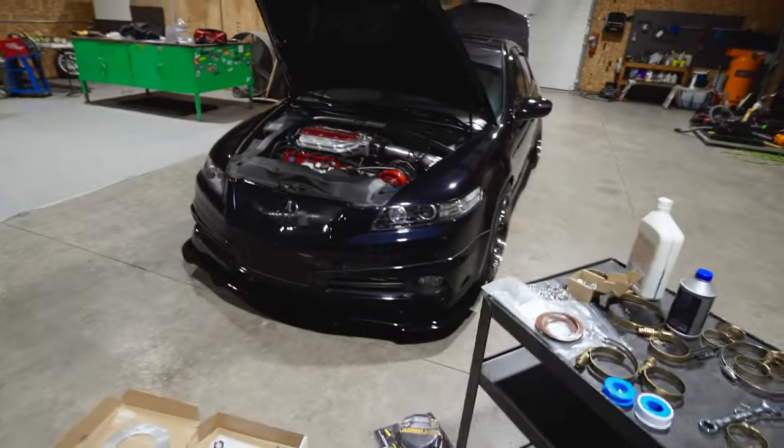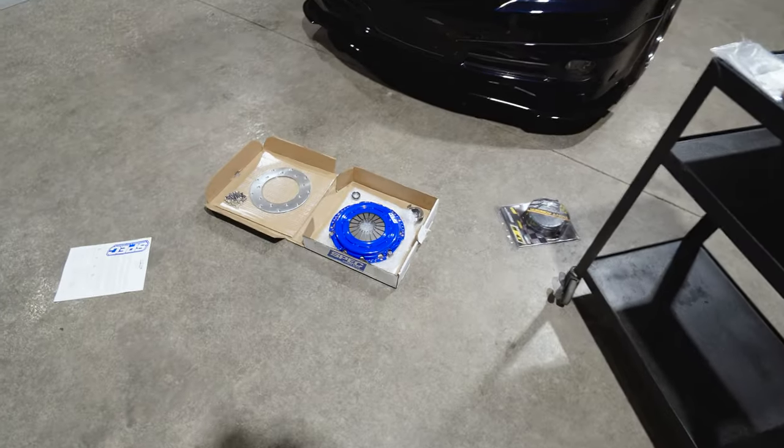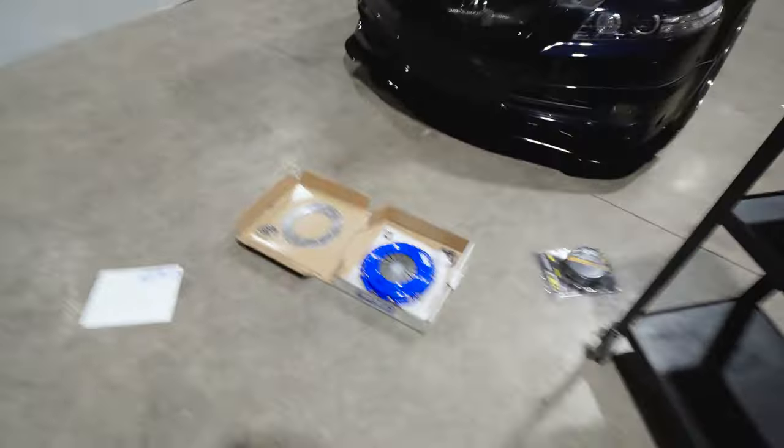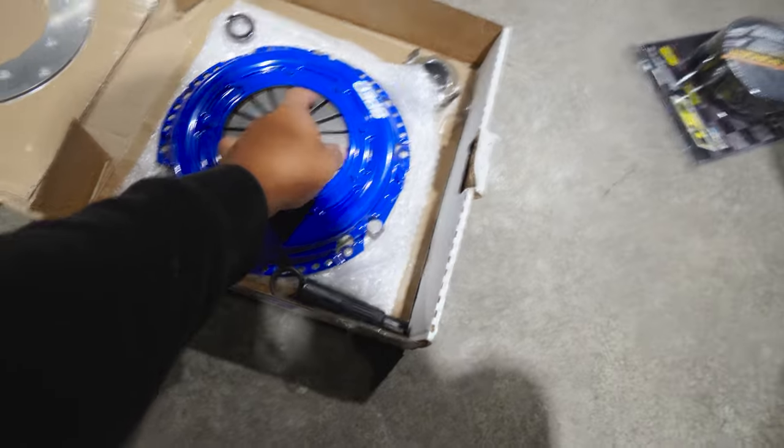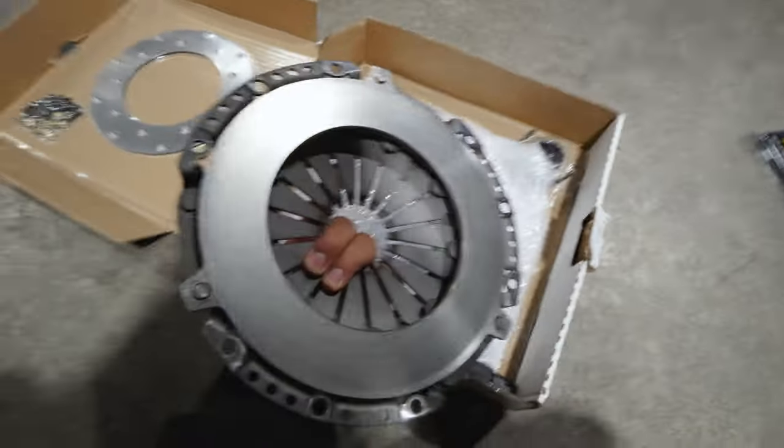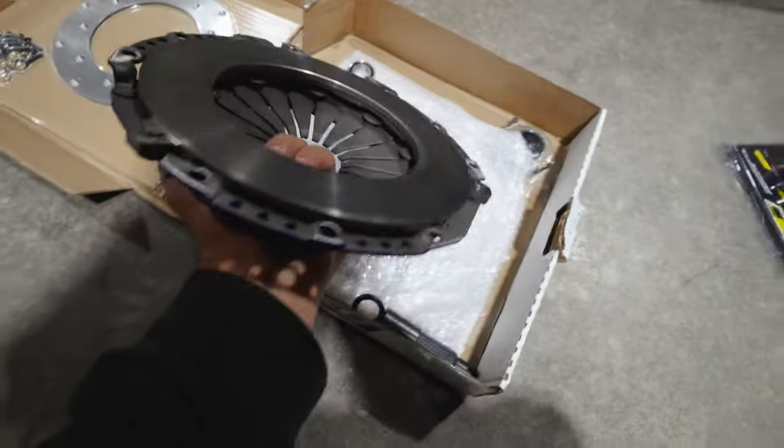Alright guys, it's been a couple days and today we take the clutch in to get put onto the car. Let's talk a little bit about the clutch setup. We've got a Stage 3 clutch — some Spec. And here she is.